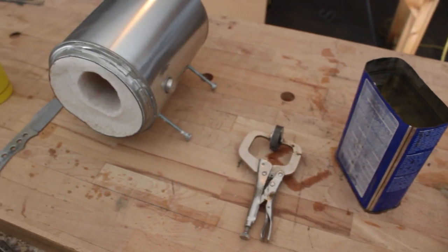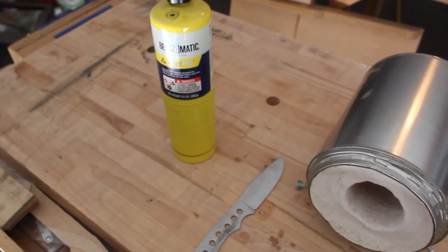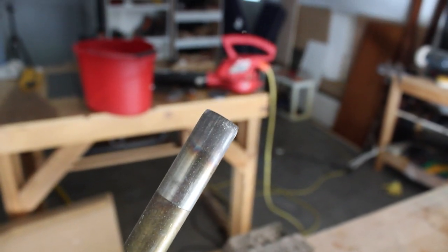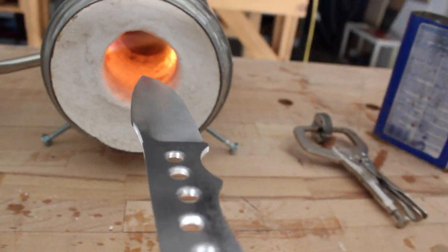To heat treat the knife I'll be using a map gas torch and a paint can forge. I will heat the knife until it's non-magnetic, get it a little bit hotter than that, and then quench the knife in warm canola oil.